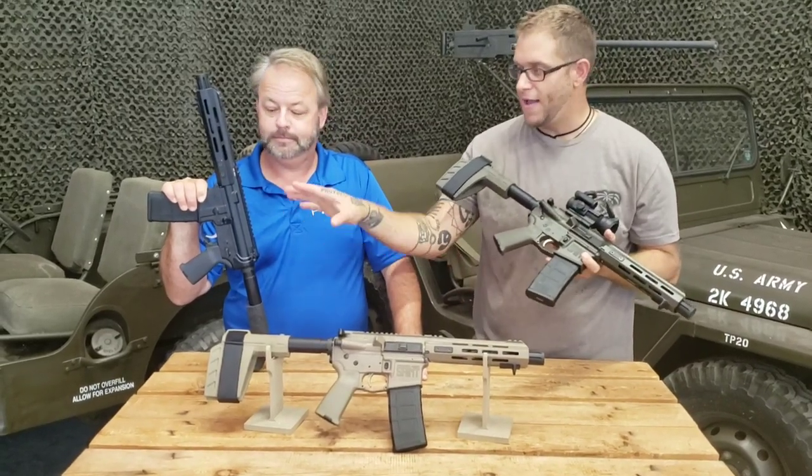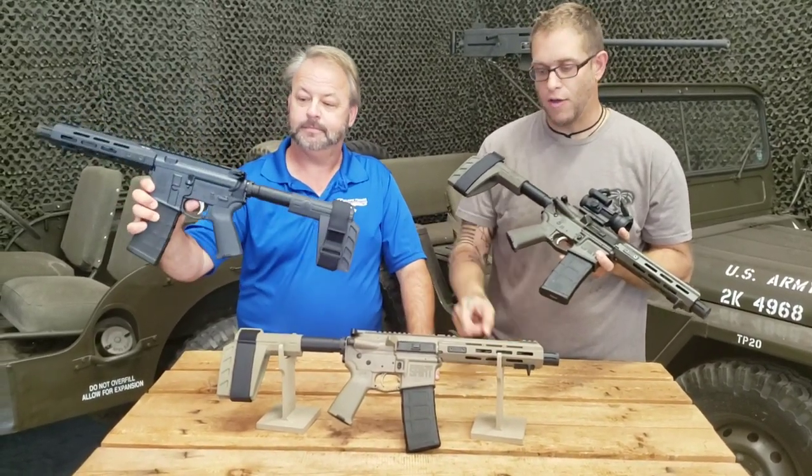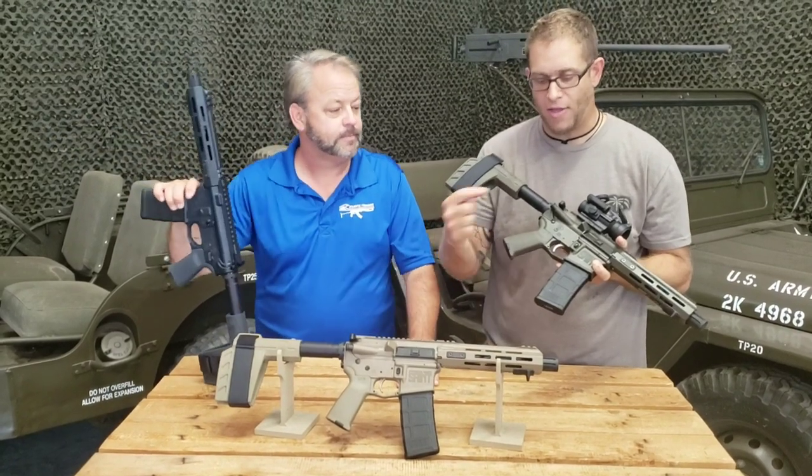We got them in a gray here — kind of a black tactical gray. We also got it in FDE as well as OD green.